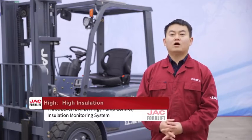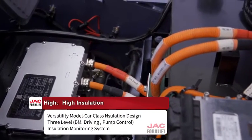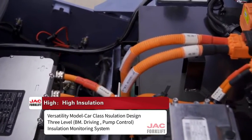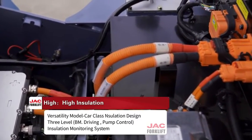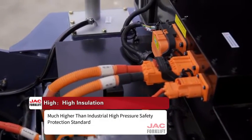The third 'High' is high insulation. The Versatility model uses a car-class insulation design with three-level BMS, drive, and pump control. The insulation monitoring system meets standards higher than industrial high-voltage safety protection standards.